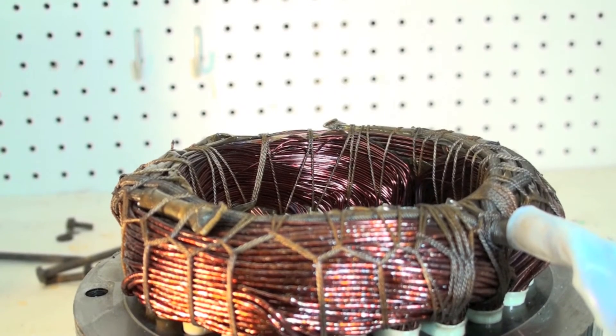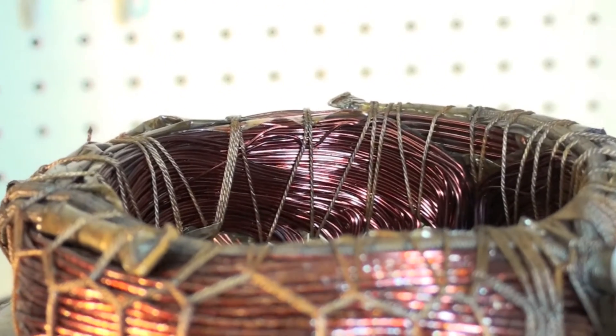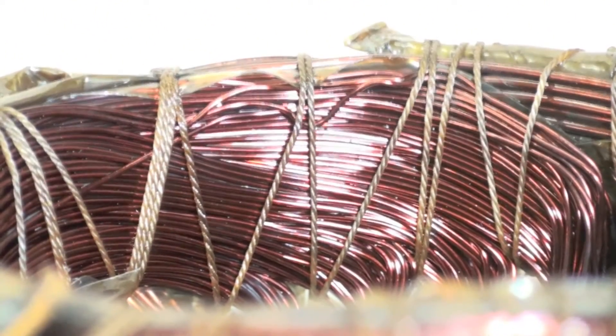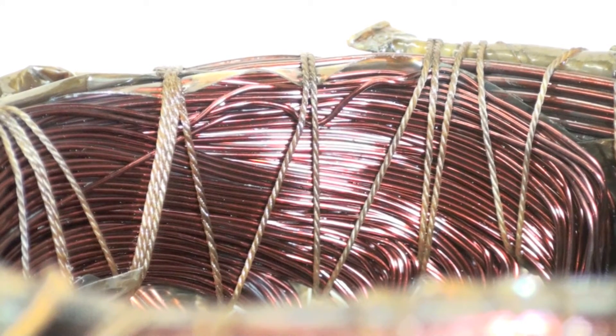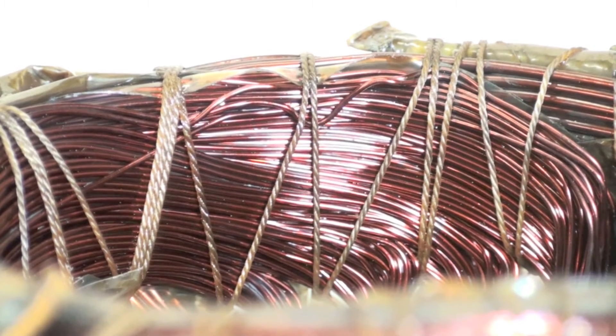I'm going to get a close-up on these windings to make a comparison. These are the start windings because they're a smaller diameter than the run windings. They look okay.